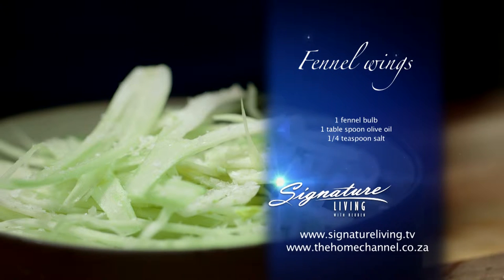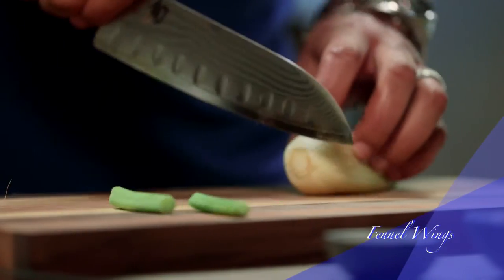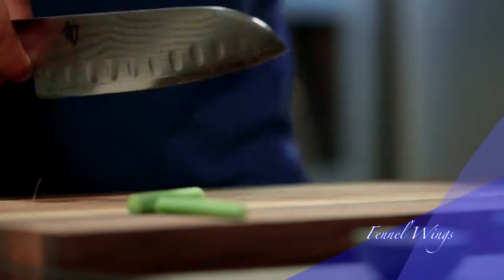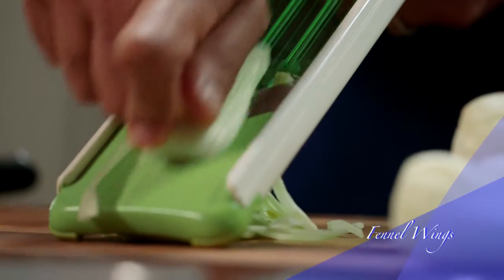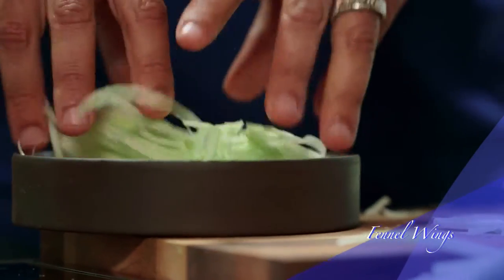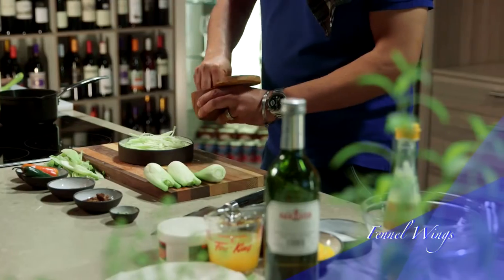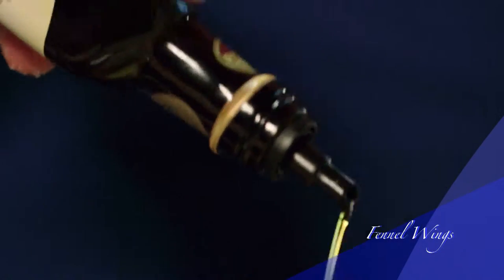I'm going to start with fennel. Take a sharp knife and cut the tops and tails off from the fennel bulb. Now thinly slice it on the mandolin lengthwise. Place the sliced fennel in a bowl and sprinkle with some salt and olive oil, and keep it aside until later.